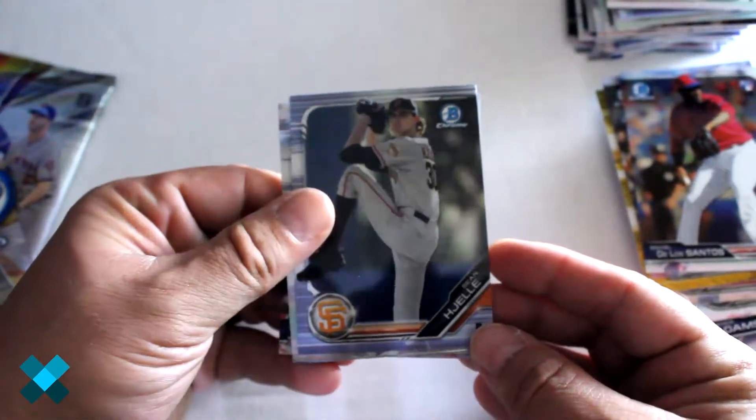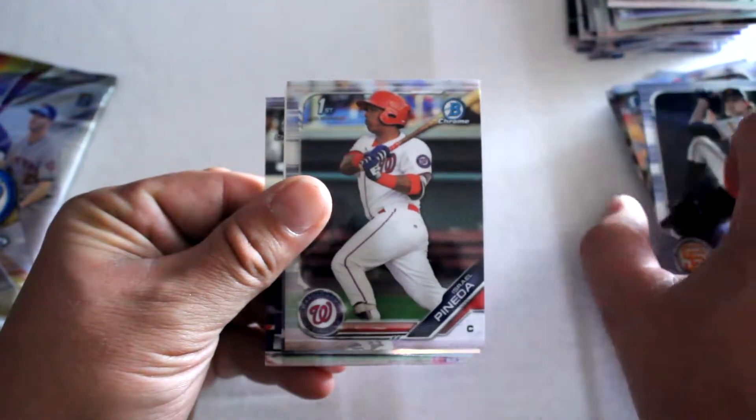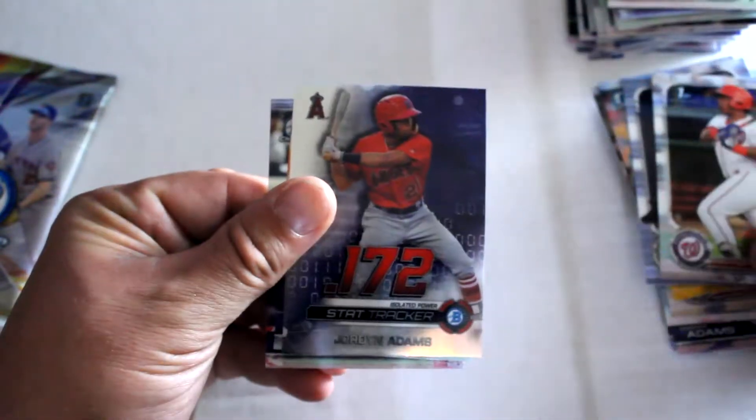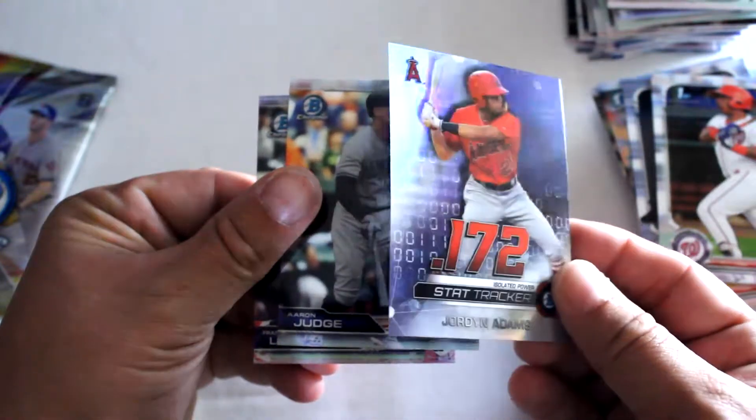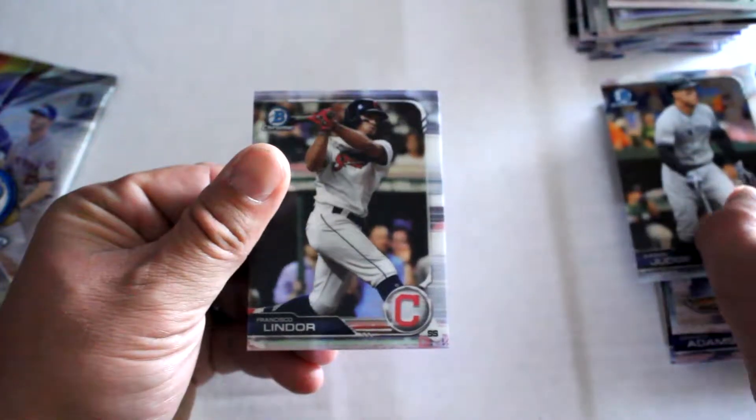Second to last pack: we've got Sean Hale, Israel Panetta, stat tracker, Jordan Adams refractor, Aaron Judge base card, and Francisco Linder.